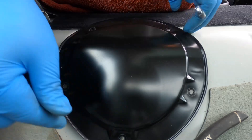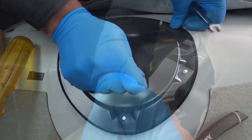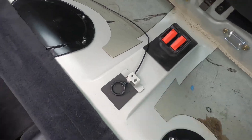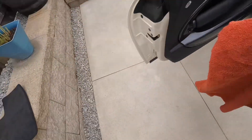Everything checked out, so we're gonna put this plate back on. The job is done — the seat goes back in and that's all there is to it. Changing the pump on the Mini takes less than half an hour all up.